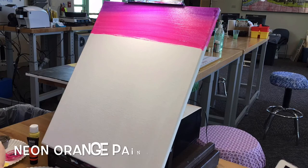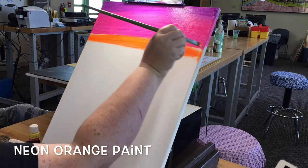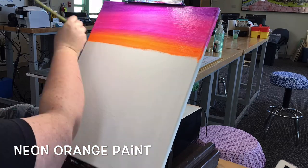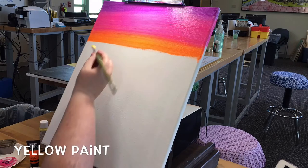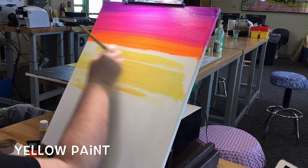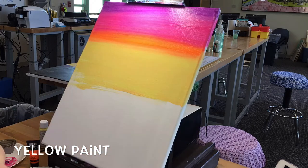Clean your brush and then dip into the neon orange paint. You're going to want to paint about only one inch for this section and then blend it into the pink. Go ahead and rinse and dry your brush, then dip into the yellow paint. You'll paint about five to six inches, as this will be the largest section of the sky.